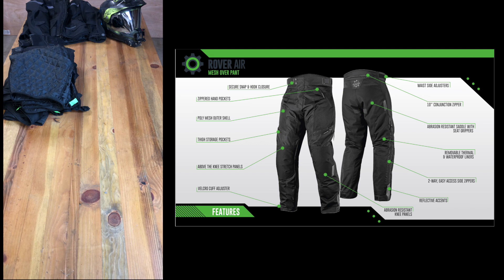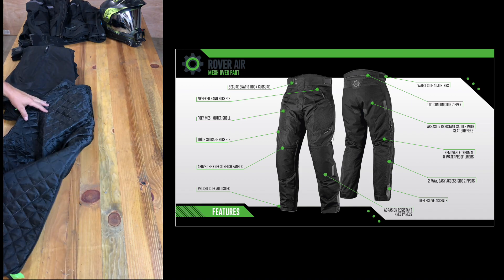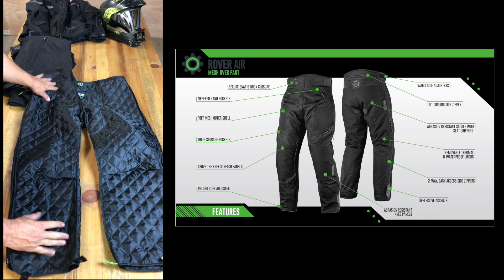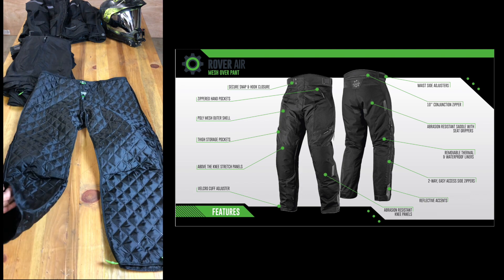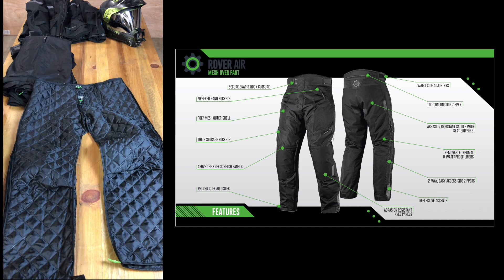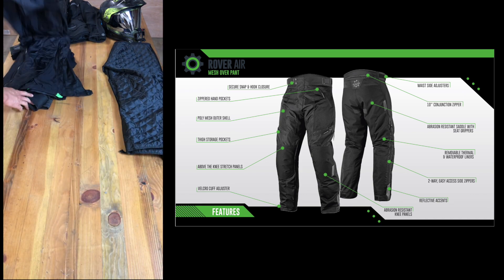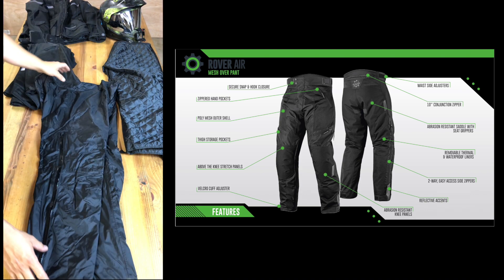Next is the Rover Air Pant. I don't know why they didn't match the name with the jacket — maybe these pants go with other jackets. It has three layers just like the jacket. This is the thermal inside, which you'll wear when it's really cold. I'd say it's good down to about 30 degrees — up in Tahoe it was fine in the early morning — but below 30 you might want a warmer pant.